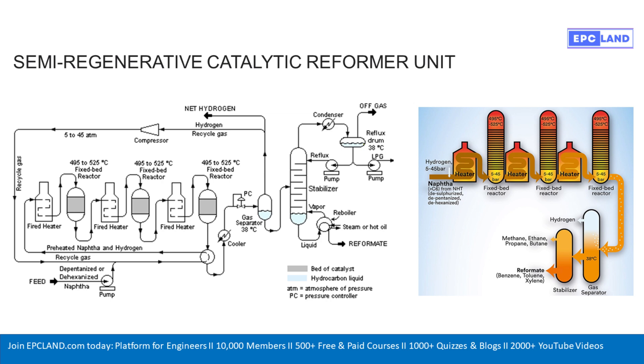This hot mix of naphtha and hydrogen flows into fired heaters and then into reactors — three of them in series. Three fixed-bed reactors, running really hot: 495 to 525 degrees Celsius, and pretty high pressure too, 5 to 46 atmospheres. Why three reactors and not just one huge one? It's about control. The reactions are complex — some release heat, some need it. Staging allows for reheating in between, hence the fired heaters linked to each reactor. You can fine-tune the conditions in each reactor to optimize different parts of the reforming process and maximize that high-octane yield.